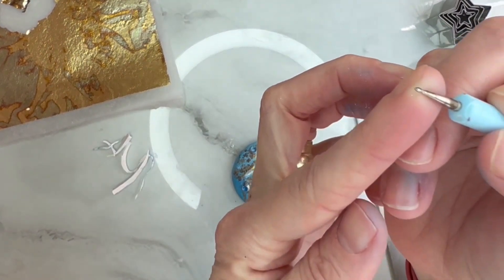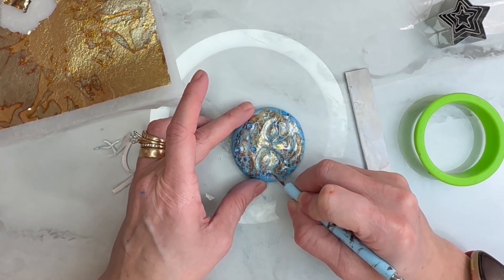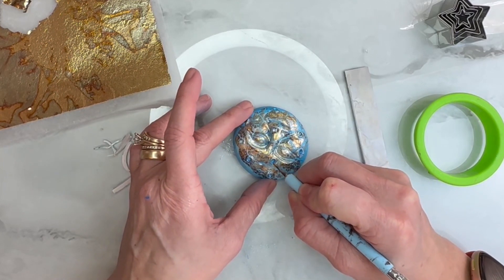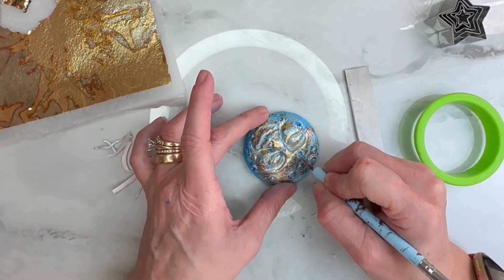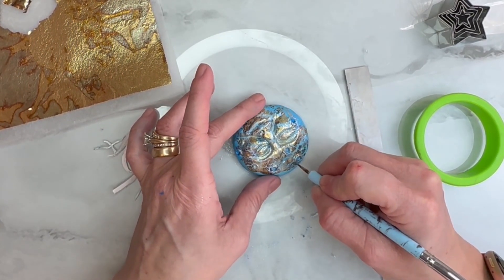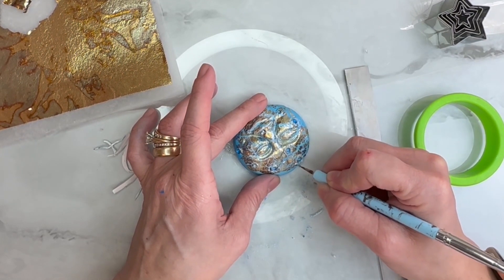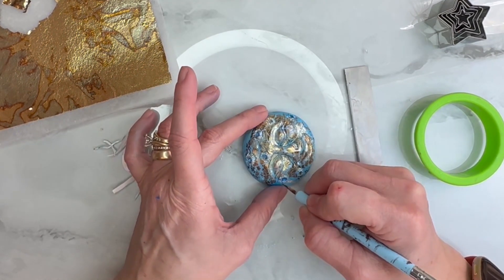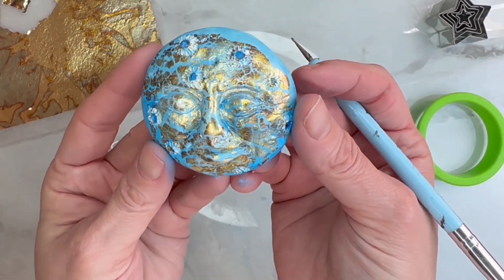I'm going to take my really tiny tool and texture the sides here. I don't mind if it is a little white there because that'll give it a little more character. I'm just pulling down to make it look like it's encaved. You can pull up too — that'll make your little holes deeper. That is our beautiful face.